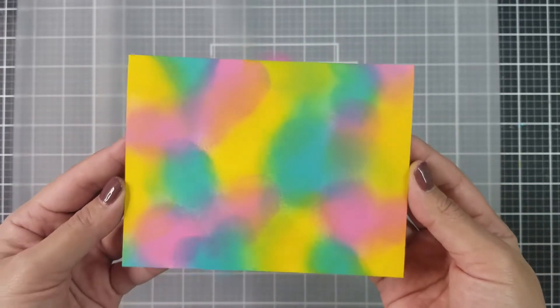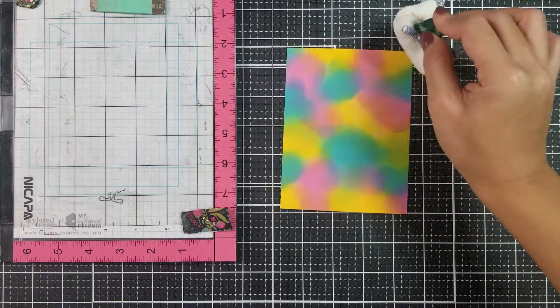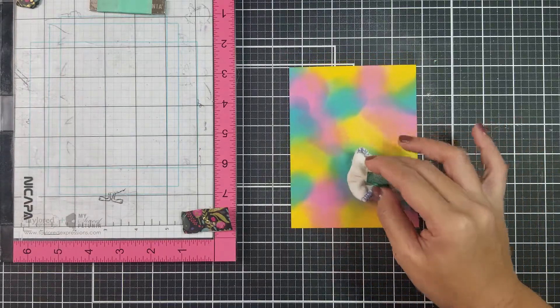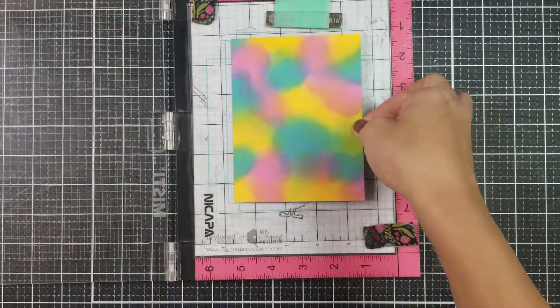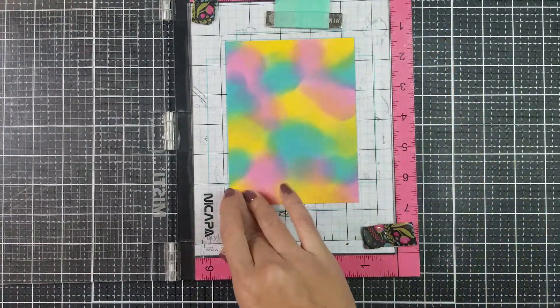This next step is pretty important. You want to make sure that the ink blending panel is completely dry. You can let it air dry, or you can use your heat gun to help with the drying process. Once the card panel has completely dried, I like using my anti-static powder bag — I rub that onto my card front. This will help prevent unwanted embossing powder from sticking onto areas of the card stock that I don't want it to.